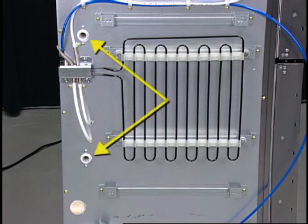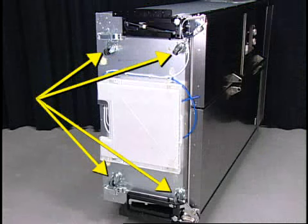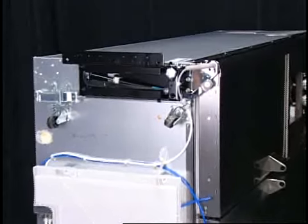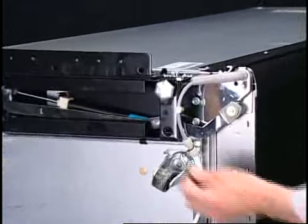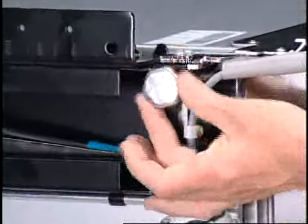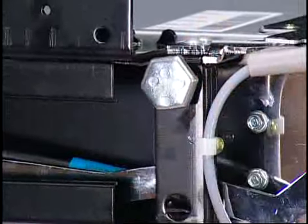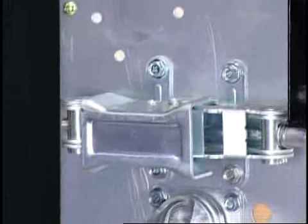Here are the locations of the drains from the freezer and refrigerator compartments. Here are the four swivel casters — these should be used for moving the product into position only. Once in position, the product must be taken off the casters. The front stabilizing legs are a screw up or screw down configuration.